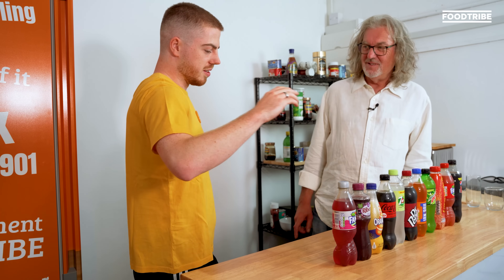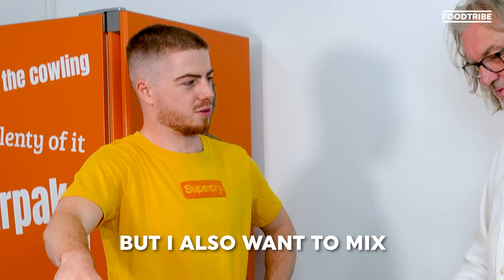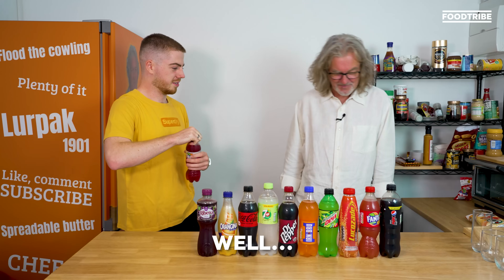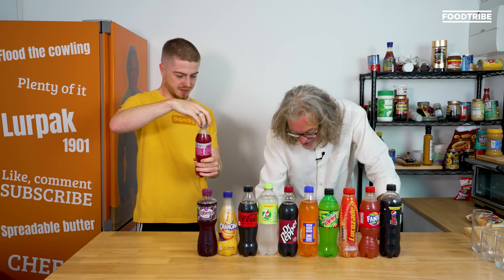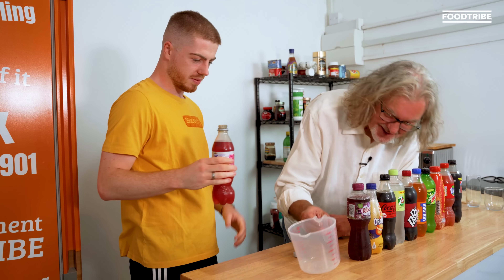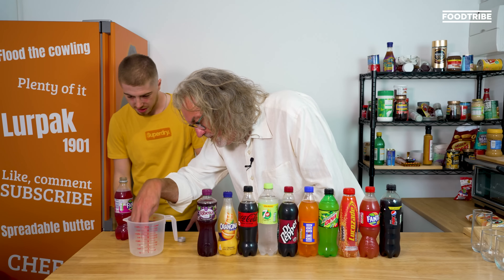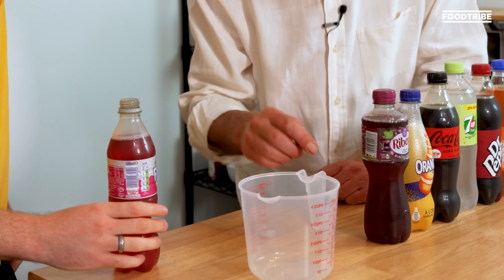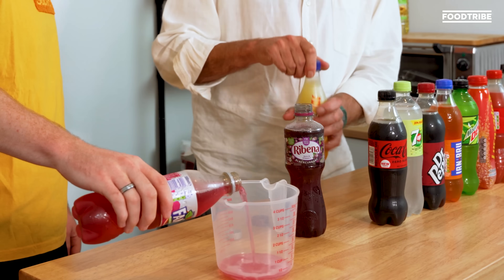Who's going to do it? One of us should mix and the other should taste. Do you want to mix or taste? I want to taste, but I also want to mix. You can get involved as well. So a quarter of a cup of each one. The first graduation is half a cup, so obviously halfway up to that. I'll take the tops off — mustn't mix up the tops.